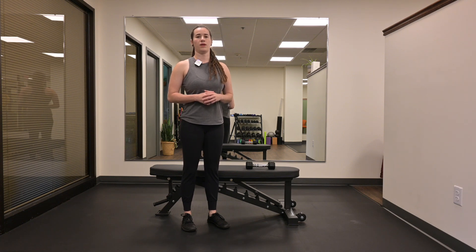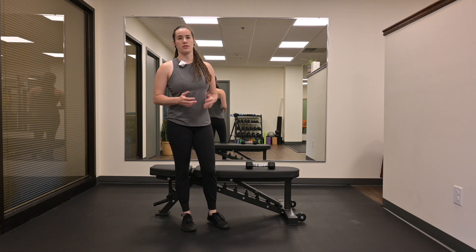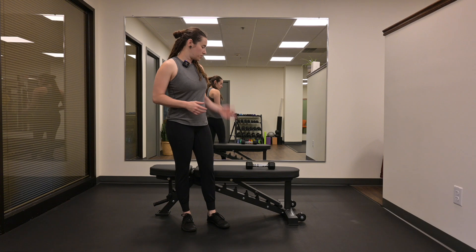Single leg squat with a counterweight press out. You want to start by making sure whatever you're pressing out is super light, so you can use like a two to four pound med ball, a pilates ball — I'm going to use a five pound weight.